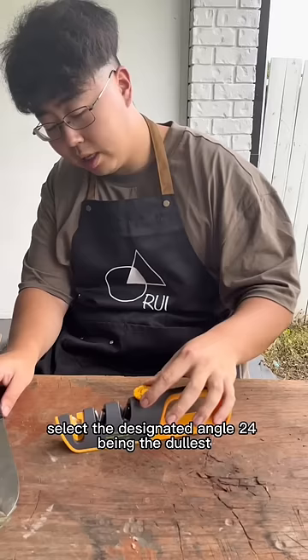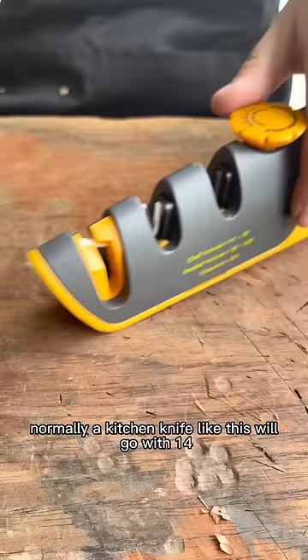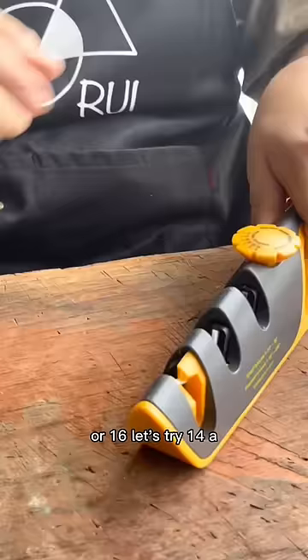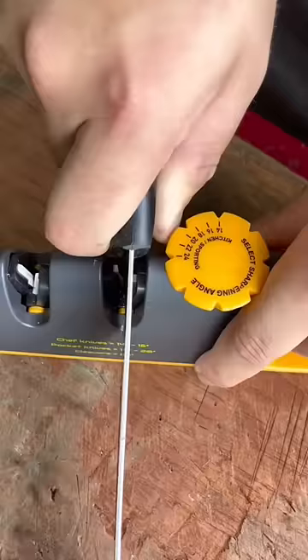To use the Pro Edge sharpener, very easy. Select the designated angle — 24 being the dullest, 14 the sharpest. Normally, a kitchen knife like this will go with 14 or 16. Let's try 14. Put your knife in, bury it here at the slot. Make sure it's perpendicular to the floor.